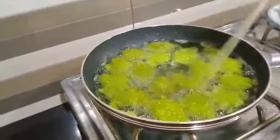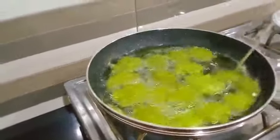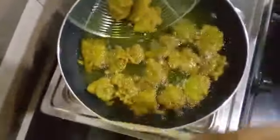Look, they have a side tint. They are very good color. Now we will take them out — look how nice the color is.